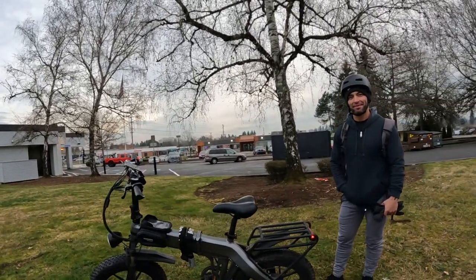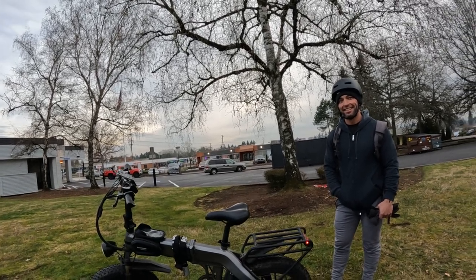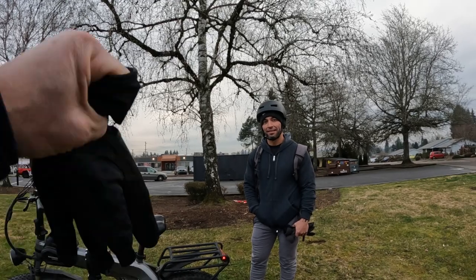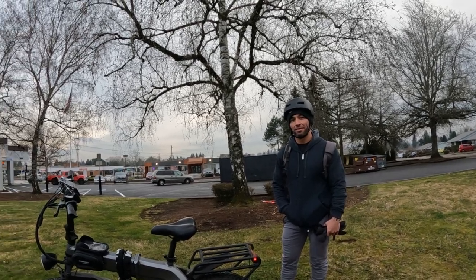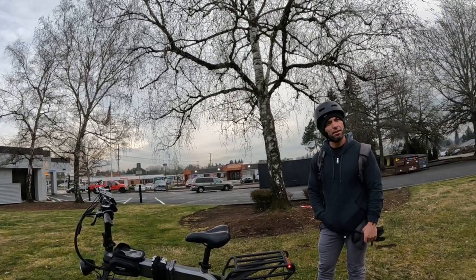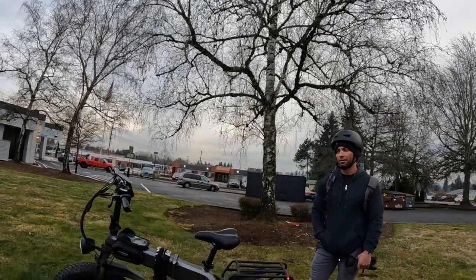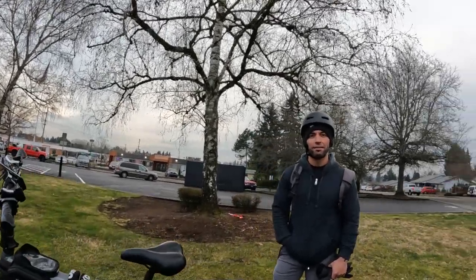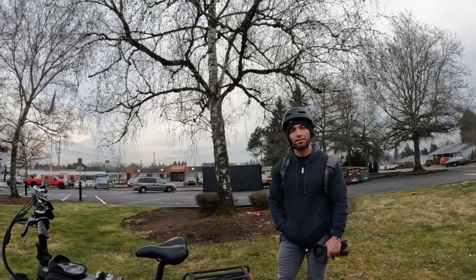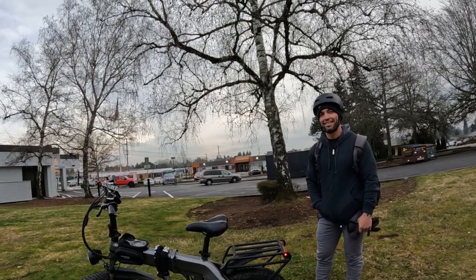I was surprised at how fast this is. I did not expect it to go as fast as it did — I had it up to 27.7 mph and that was just throttle going down a little bit of a hill. Coming back I was pedaling and it was around 27, but there's a little bit of an uphill where I was coming back, so it's not really flat there.